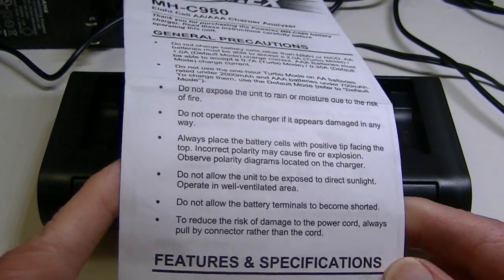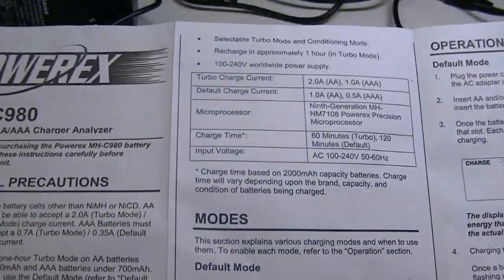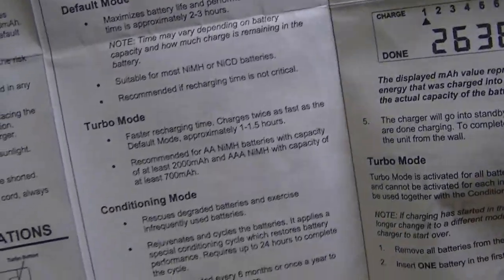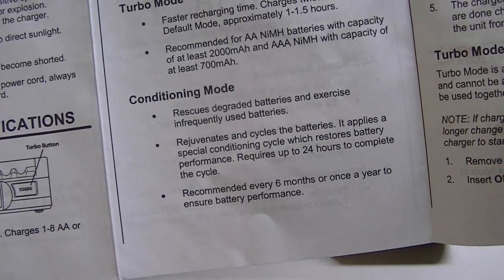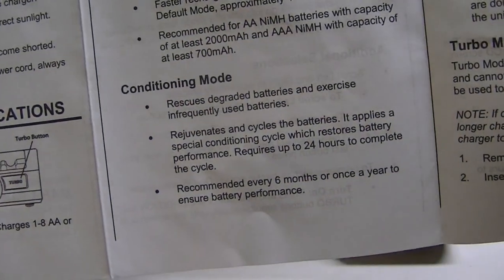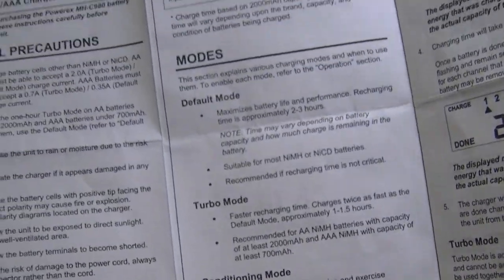Being the MH980, it has a number of reasonably good features. It also has a turbo mode setting so you can charge batteries in about half the time you'd normally charge a double-A battery. It also has a conditioning mode which will rescue a degraded battery, give them a little exercise, and is good for batteries that have been sitting around for a while. It rejuvenates and recycles them, though it does require up to about 24 hours to complete the cycle.